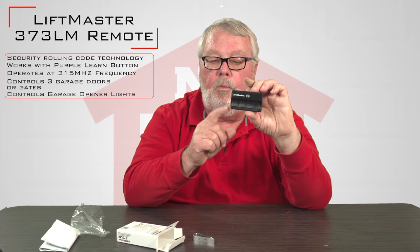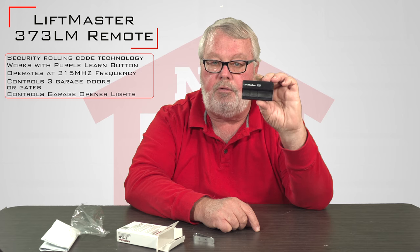They also made a four-button version, which they don't make anymore. So at one time you had the capability of operating four doors if you had four doors. This one just does three.